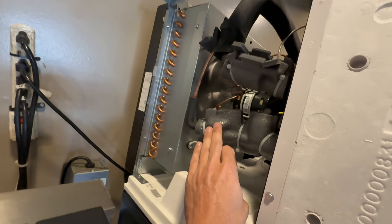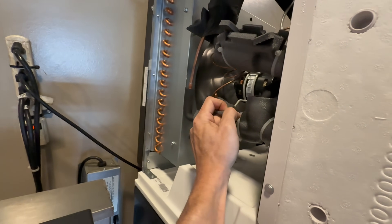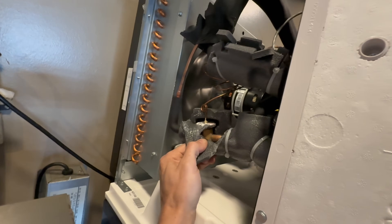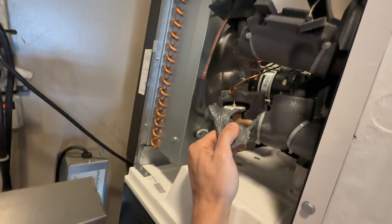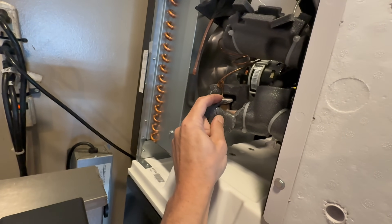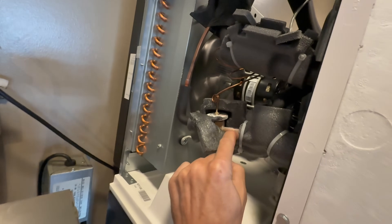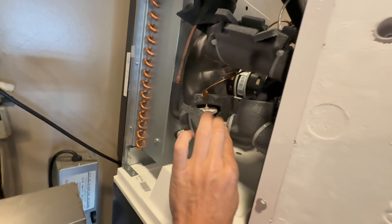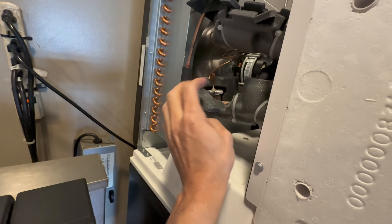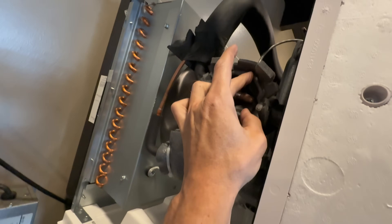Now inside here is what's called a TXV — I'll try to open this up a little bit so you can see it. That's what it looks like right now. This component's job is to allow refrigerant to flow through at a metered rate, but for whatever reason it's not working. And you can see it is kind of frosting up right here at the outlet, which is telling me that refrigerant is trying to flow through but it can't.